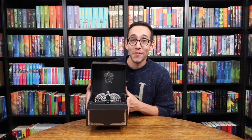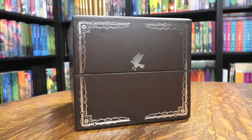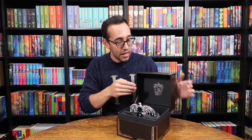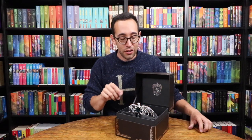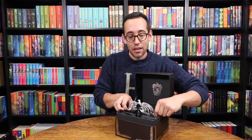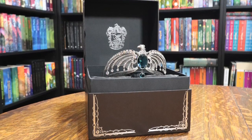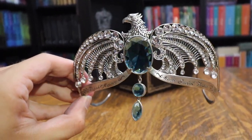Last but not least is my favorite Noble Collection item out of all of them — it also happens to be a Horcrux. A lot of you already know what it is: this is Ravenclaw's diadem. Look at the box it comes in — Noble Collection really spared no expense creating this. The only thing I wish is that this was more felt than paper inside. It has a nice satin-like material to hold the diadem. I am not a Ravenclaw, so I wouldn't dare put this on my head. It is a gorgeous, gorgeous piece and just sparkles.